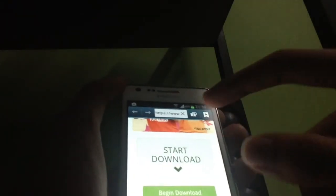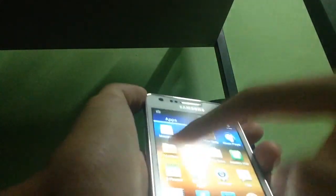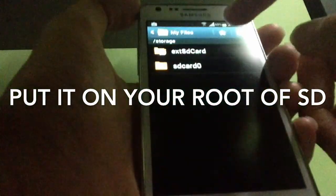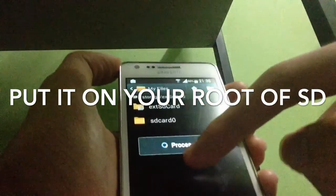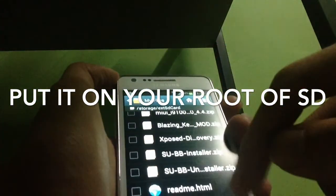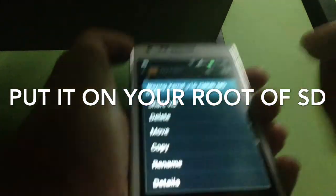I'm not going to download it because I've already downloaded it. Now we need to put the file on the root of the SD card — that means place it without any subfolder on your external SD card. You can see it here: Blazing Kernel — this new one.